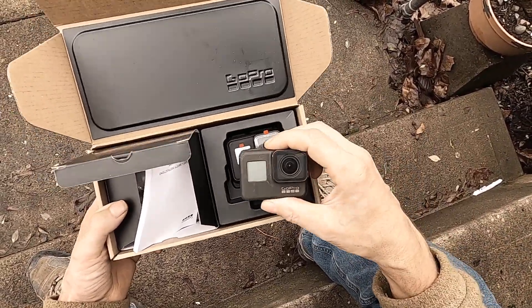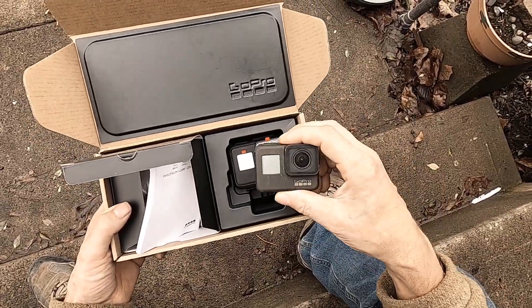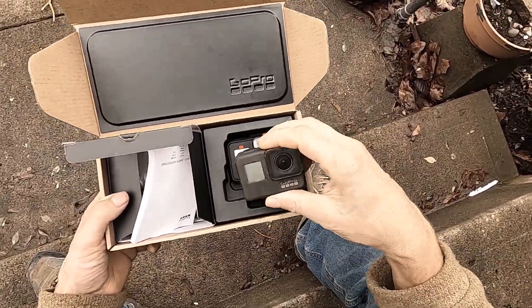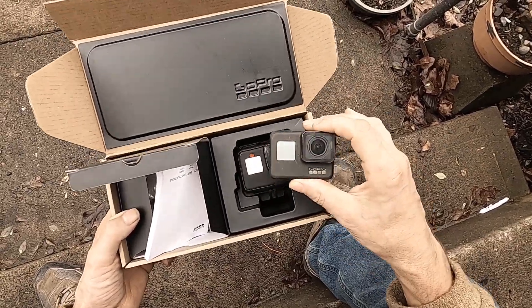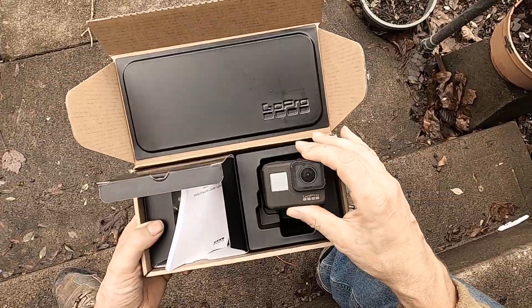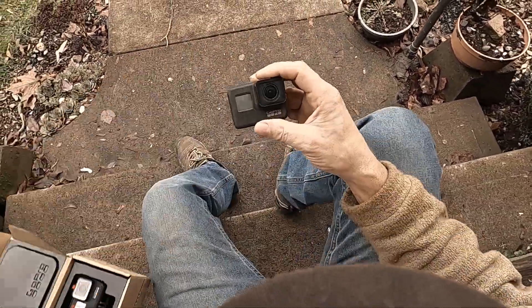They're just trying to push the camera too much on the newer cameras with the same processor, so they just overheat. The GoPro Hero 7 Black — I really didn't have much overheating problem, very seldom. And it's just not glitchy.